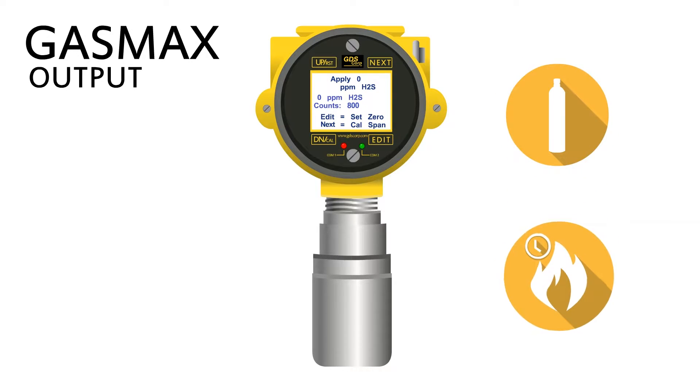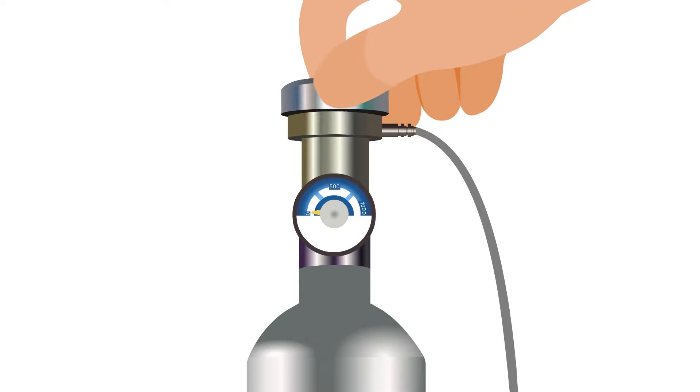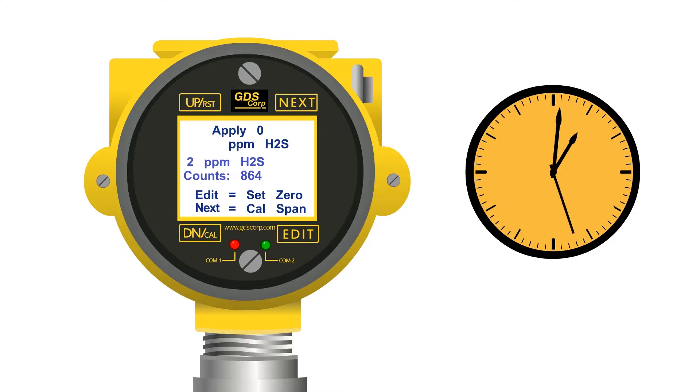Outputs are disabled to keep span gas from causing accidental alarms. Attach the cal cup to the sensor head and twist the regulator knob one half turn to start the flow of zero air. Allow the zero reading to stabilize for up to one minute.